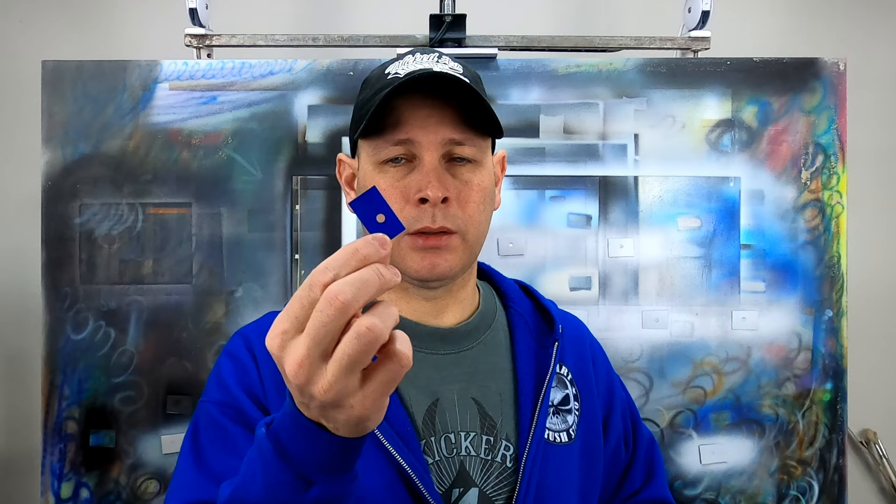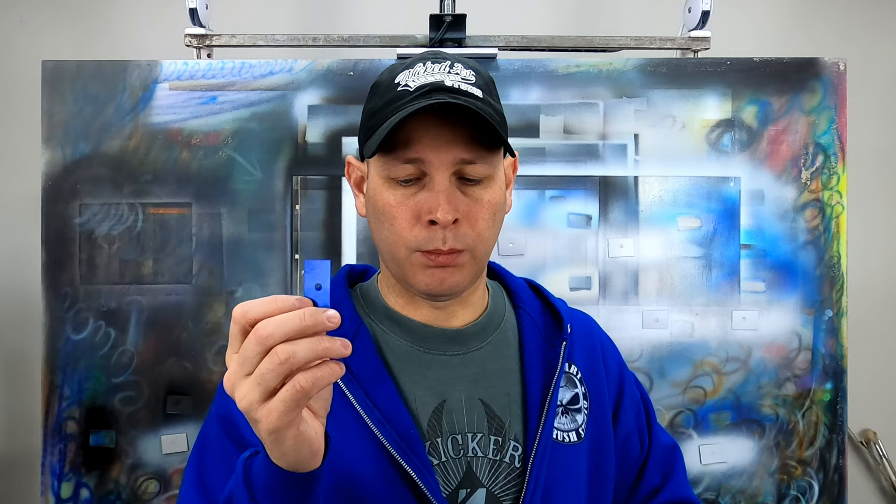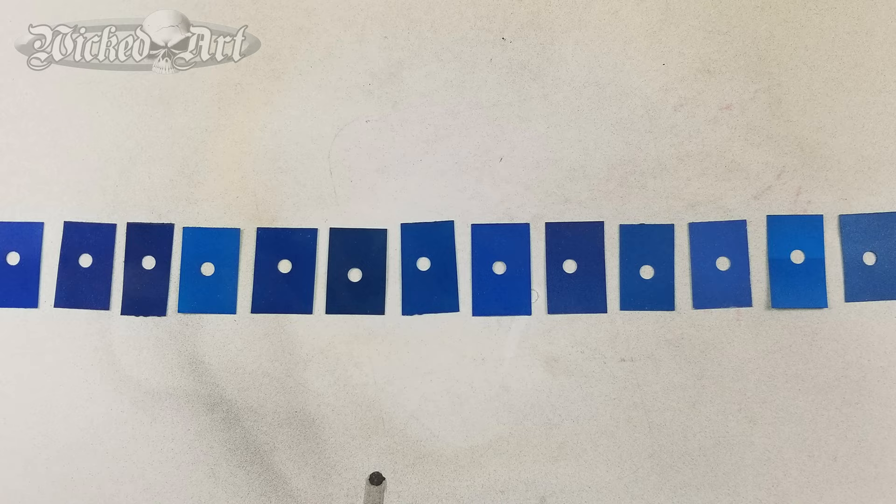One of the cool things about using these little spray out cards is this doesn't just apply to the automotive realm — I use them to match colors in general artwork as well. I mentioned in Part 1 that I had already been trying to match the blue on these motorcycle tins and got fairly close. That was just a preliminary shot at mixing the blue though. I wanted to be in the ballpark to make it easier when I go to mix the final color, and I went through a lot of different combinations before landing on that particular color.